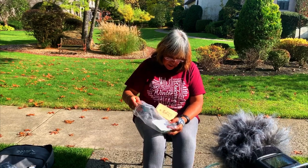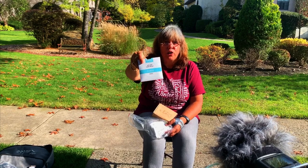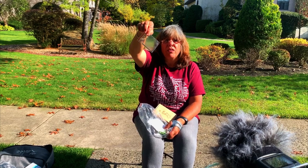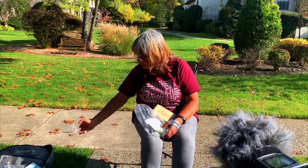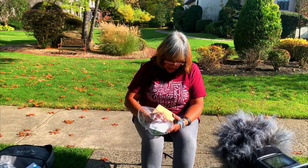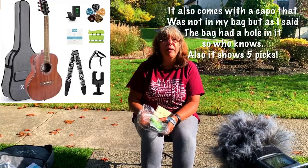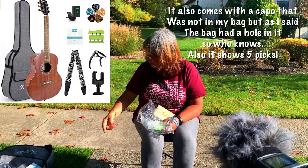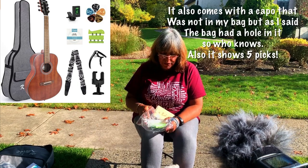It comes with an extra set of strings — light gauge, which is good because they're easier on the fingers. It comes with the Allen wrench I mentioned for adjusting the truss rod. And it comes with a few picks — there might be three, but there's a hole in the bag so I'll have to check the pocket.